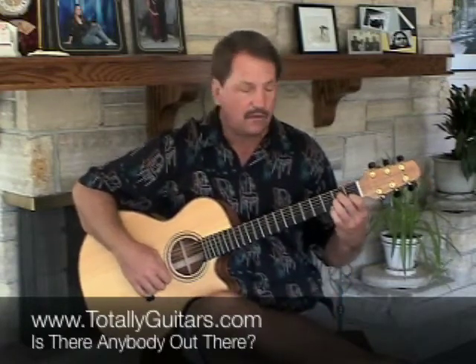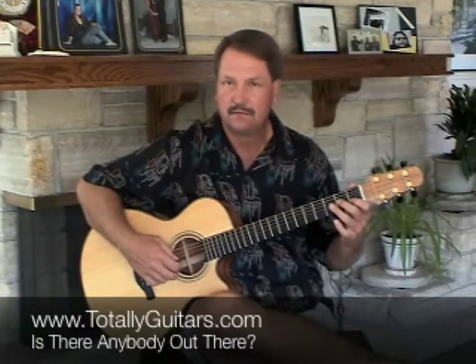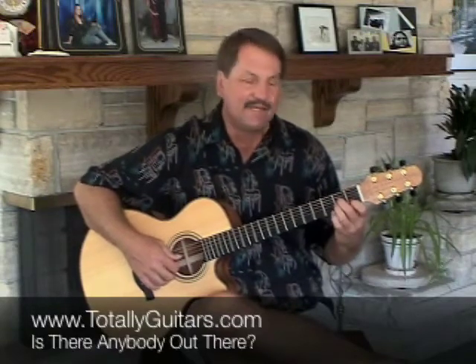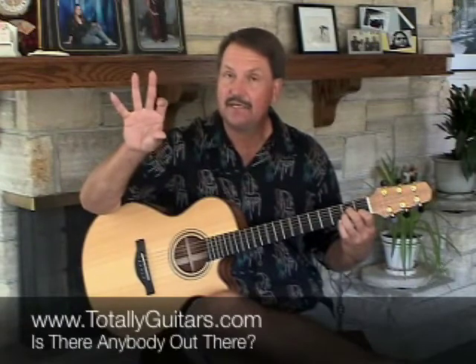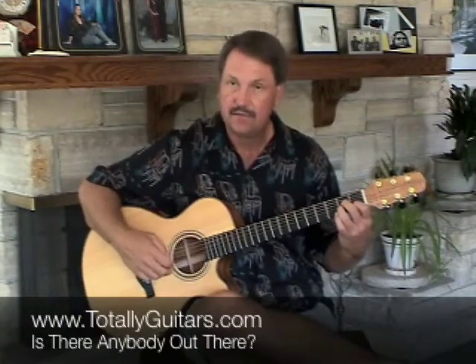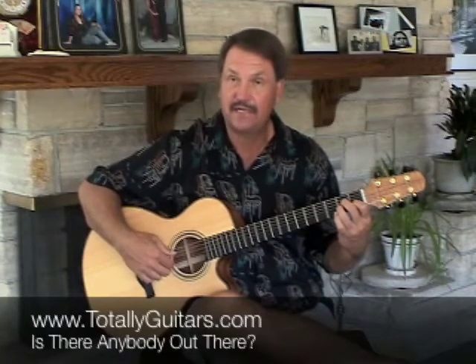It starts off with an A minor chord, and all you have to do is hold the chord down. That's a really important thing about arpeggios - you don't want the song to sound choppy. So you hold the A minor down and play in this order: thumb, index, middle, ring, back to middle, back to index, and thumb and index again.